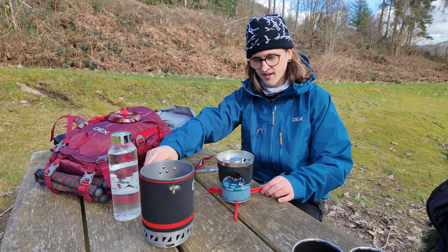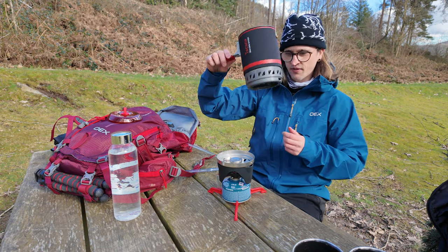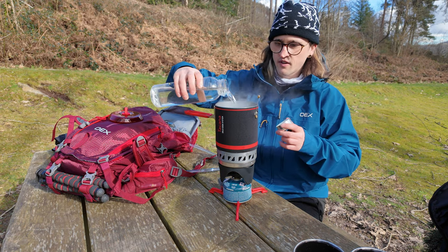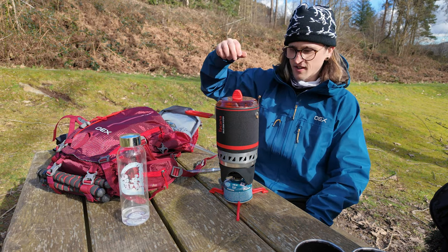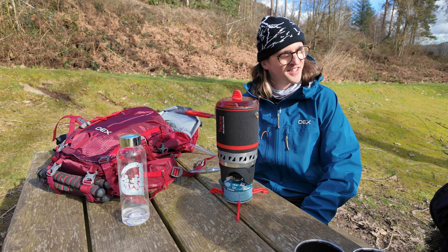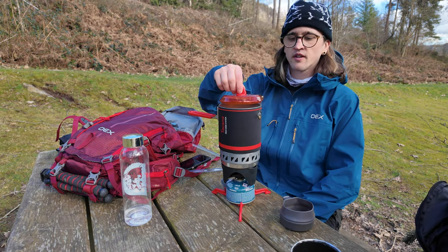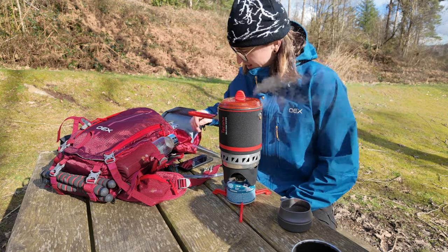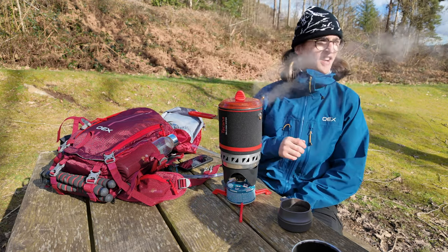We have lift off! Pot on top, and we are bubbling. That was three and a half minutes.